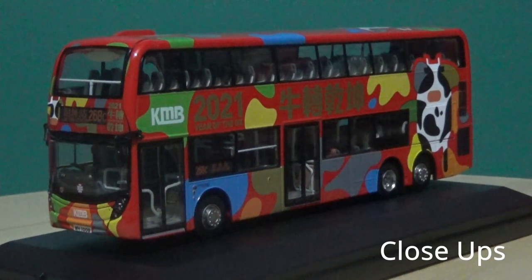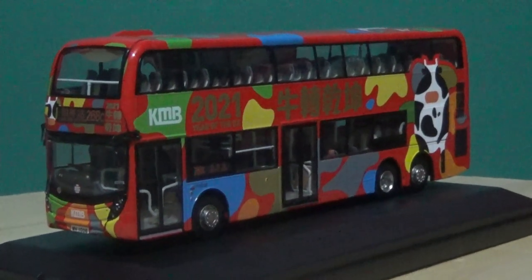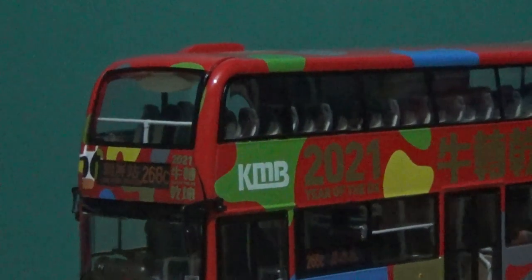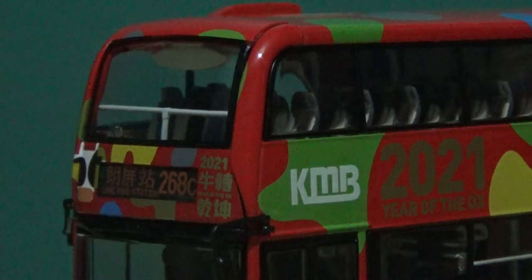One thing you'll notice about this model compared to many past releases is that it is equipped with alloy wheels in terms of the wheel trims — that's a first for me, as I don't think any of my other buses have this feature. Many of my other model buses are currently stored away while I work on other projects. We'll now start with the close-ups. I'm just going to lock the tripod — it's been a while since I've used this camera and tripod, so please bear with me.